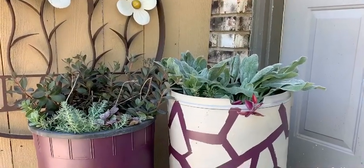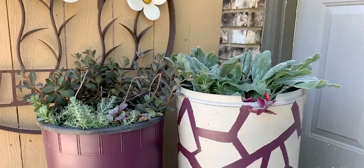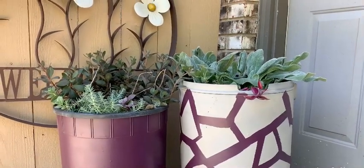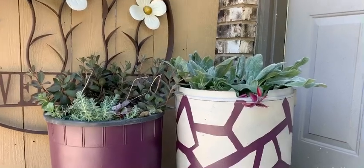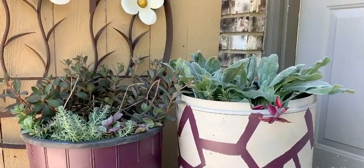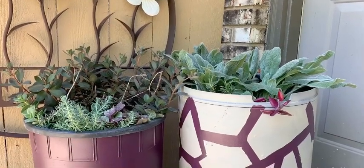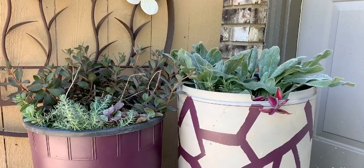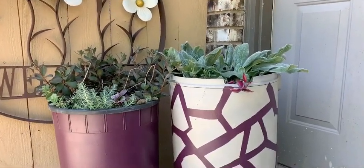This is our final product after I did some planting, and they look amazing — they make a great statement! Make sure to subscribe and like this video. Keep watching and use your old stuff — recycle, repurpose, and regrow with me. Thank you for watching!